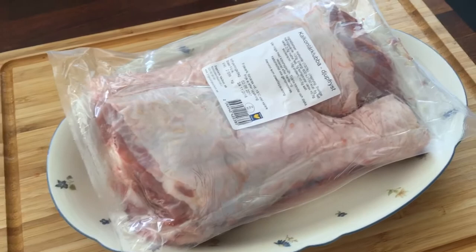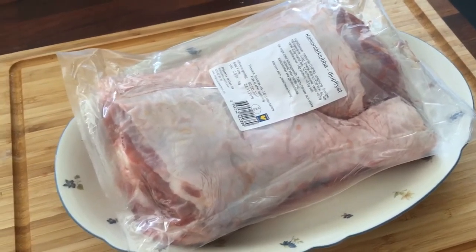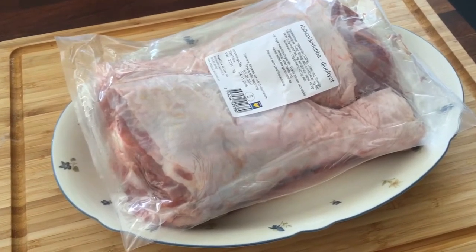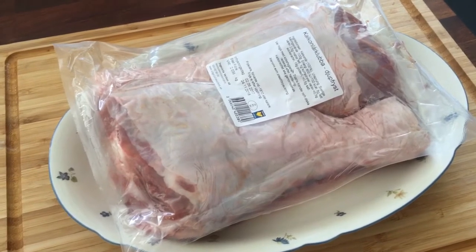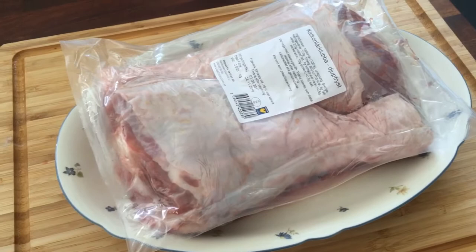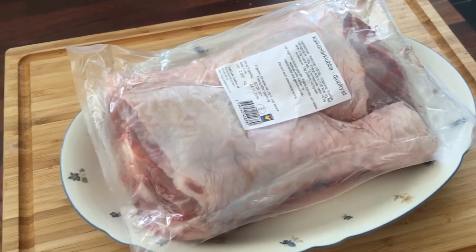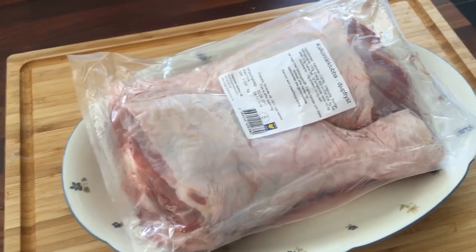These are about 2.2 pounds each. I'm gonna put them in some brine. It's gonna be very simple: two teaspoons of regular salt, half a cup of brown sugar, and some bay leaves. I'm gonna leave it like that until this afternoon. I know it's not really long enough, but I forgot to put them in the brine yesterday and I won't eat them today. Time to make the brine.